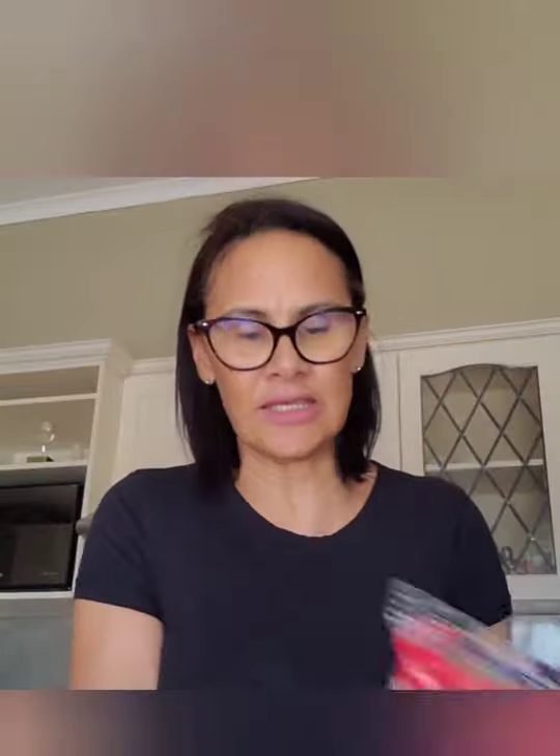Let's talk about these ingredients. Today we are using spaghetti — spaghetti number 8. Any size spaghetti will do. You can even use penne, you can use whatever you like. We are going to use a packet and a half because we are going to feed around 6 to 7 people. So I've got 2 packets and we are going to use a packet and a half.